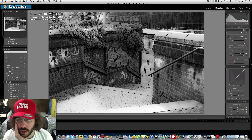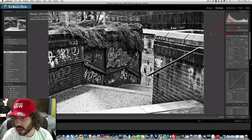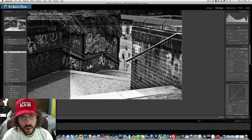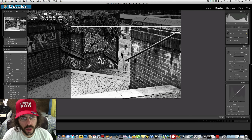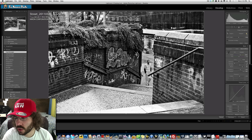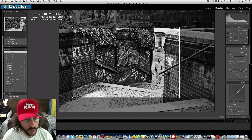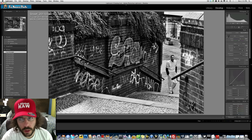I find something distracting up top in this image, so I really want to throw in a crop and lock the aspect ratio. Did you know you can change your crop to vertical just by pulling the mouse over? Right now it's horizontal, but if you pull over and up you get a vertical — but that's not what I want here. I'm keeping the original two-by-three aspect ratio with this lock button.